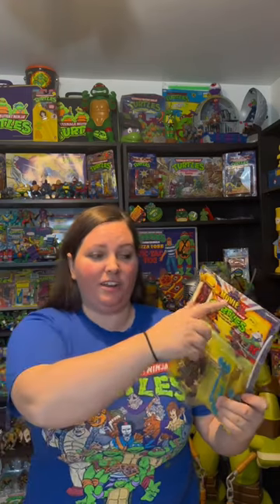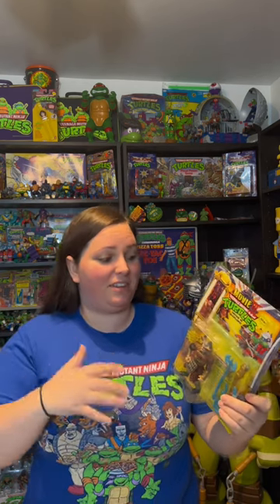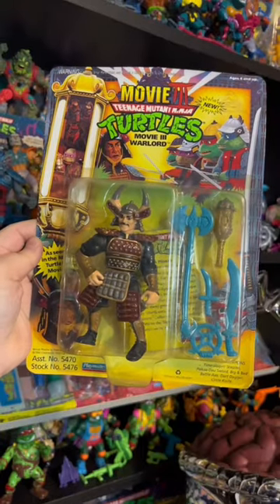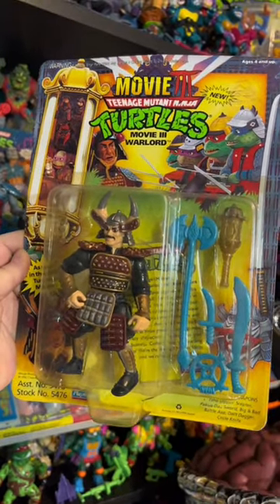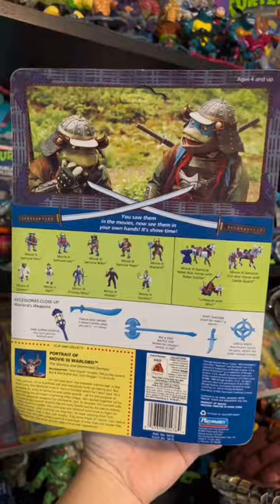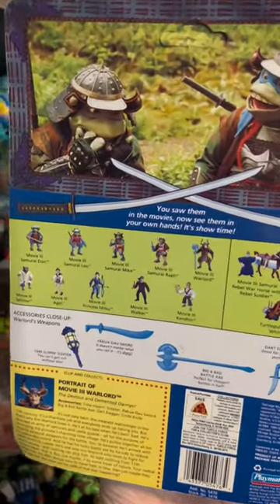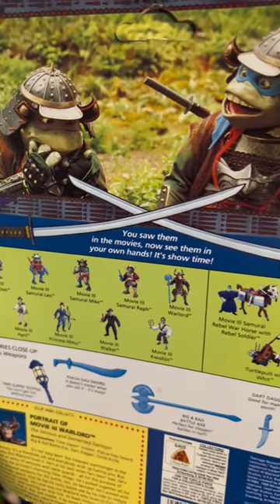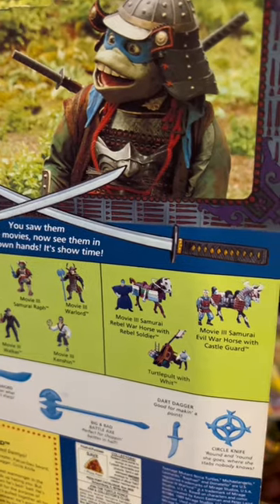It's on the card, it is unpunched, and I love the design of this. There are little images from the actual movie itself, and we even have these cartoonized characters drawn on here. It even says 'as seen in the new Turtle 3 movie.' The back also shows a clip from the movie along with all of the different toys in this particular toy line.